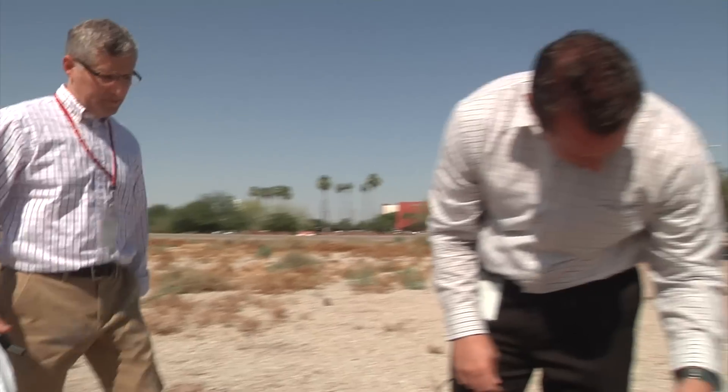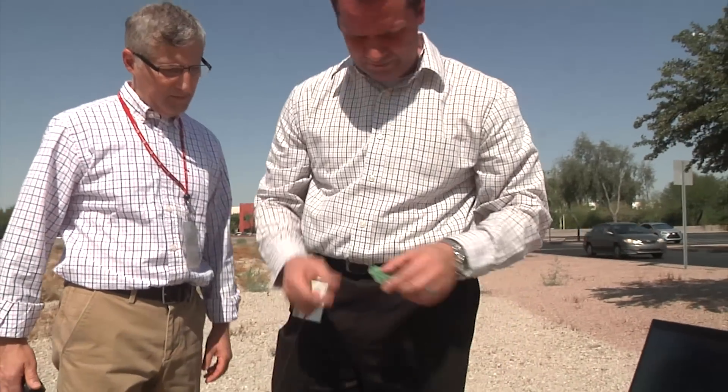Assisting us will be John Austin, an applications engineer for the remote temperature sensor portfolio. John and I are equipped with walkie-talkies to share results as we change the temperature of the remote node.